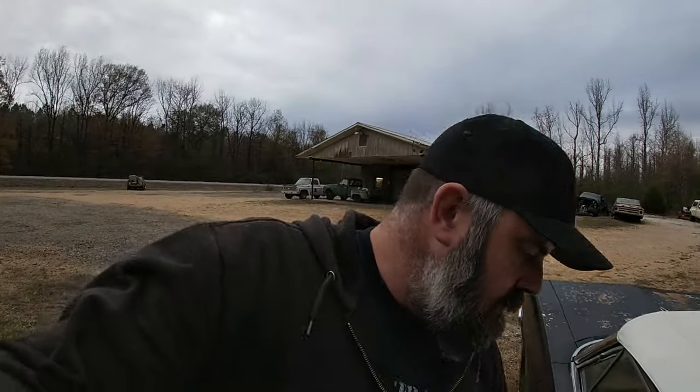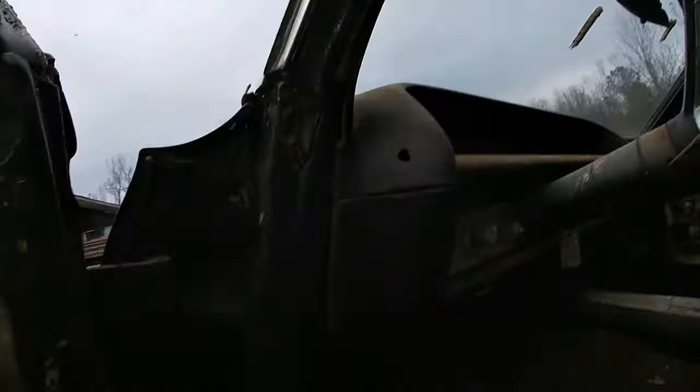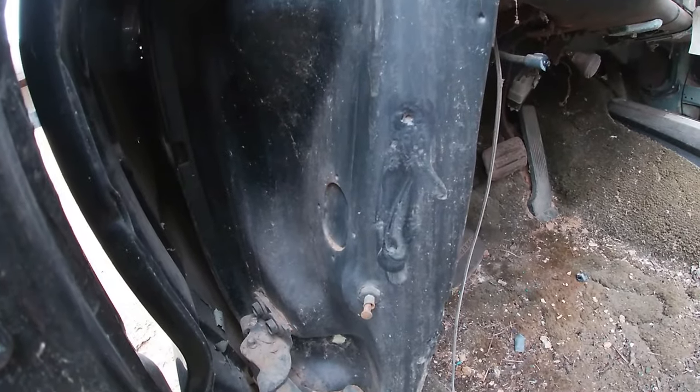First thing we're going to do is open the door. On all these pre-'67 X-frame cars, the ventag is going to be right here at the bottom of the A-pillar inside the door. There are the divots where it was welded on, but there's no ventag. These ventags have a history of rotting off because they're thin steel tags tack-welded on — could have rusted off or somebody took it off, but the ventag's not there.